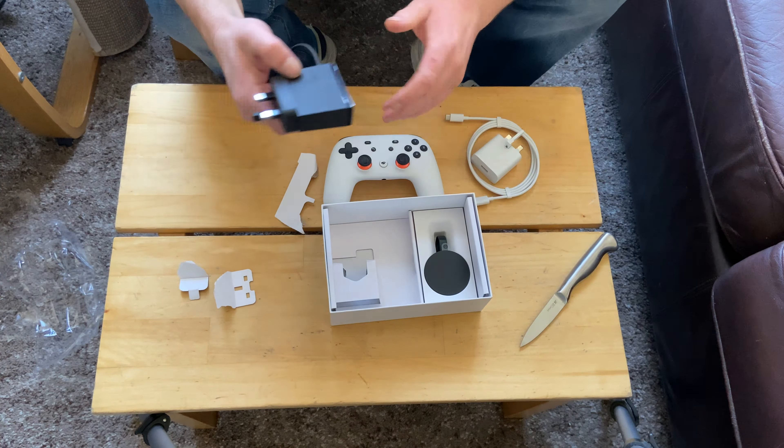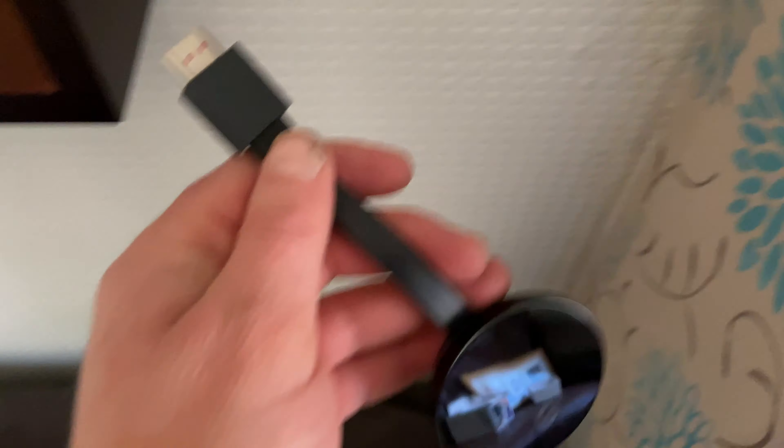This is the Google Stadia made Chromecast Ultra. And that's it, that's the box. So the next thing we're going to do is plug the Chromecast Ultra into the telly and get it set up.